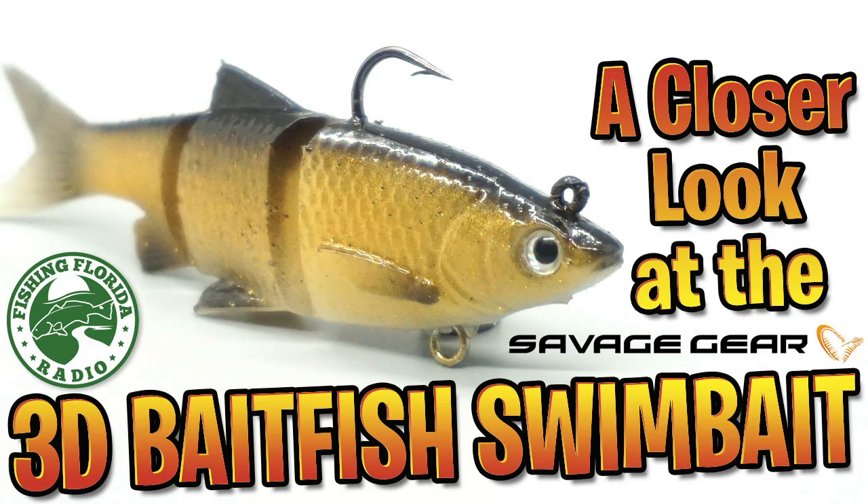Hey guys, welcome back to the channel. Welcome back to the vlog. Today we're going to take a closer look at the Savage Gear 3D Baitfish swimbait.